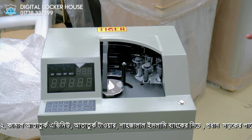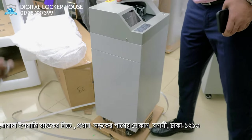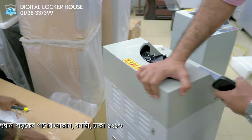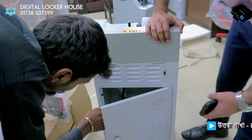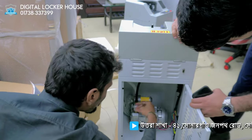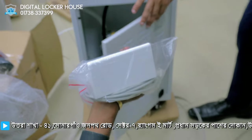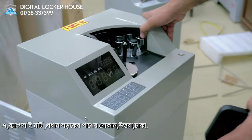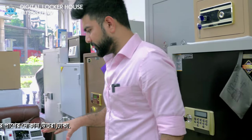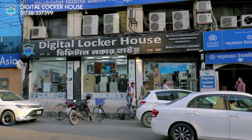This is the model — it is good. Look at this display. This is the vacuum counter machinery — this is the top. We will test it with the bundle note counting machine. This is the best option.